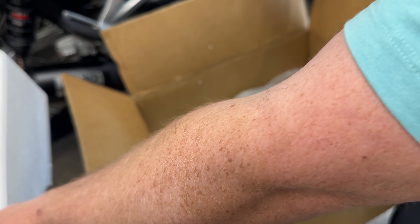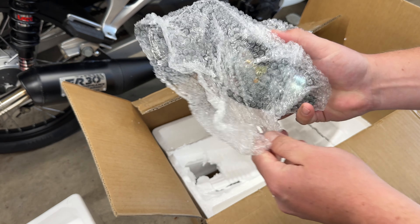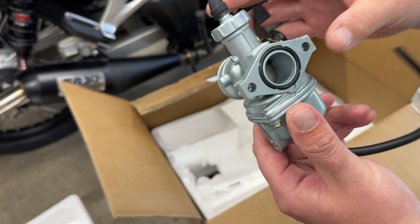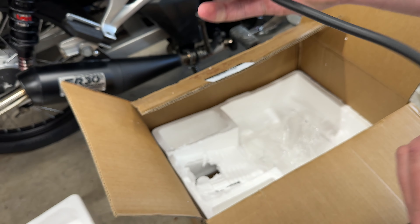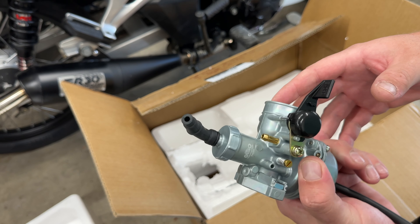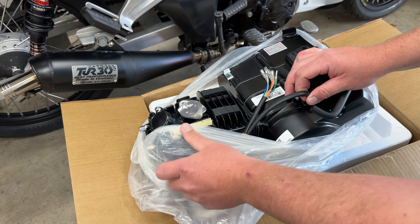Now we take out the polystyrene and look at this, which is the motor. This is a 125 Semi-Auto Lifan 125 — really excited about this.